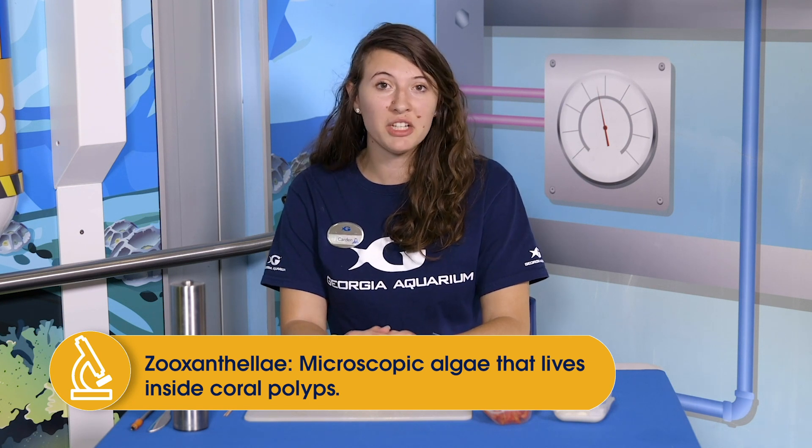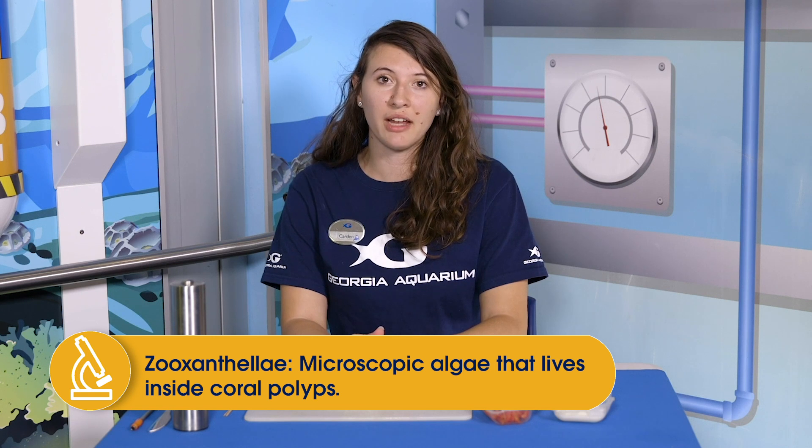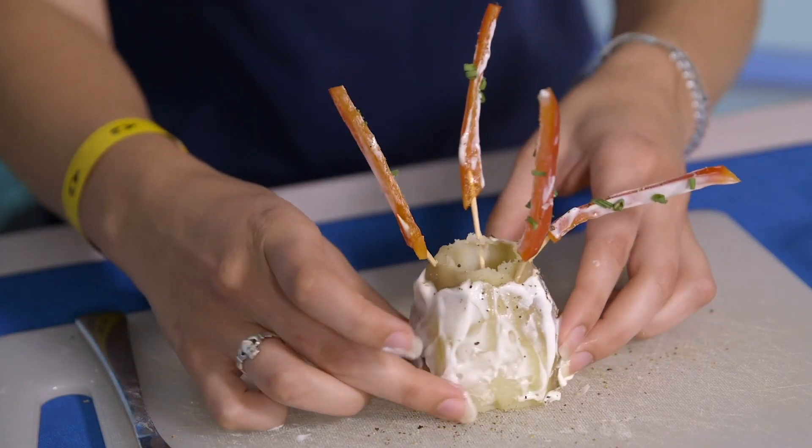Hello again. Welcome to Deep Sea Learning with Georgia Aquarium in our Education Department. My name is Cardin and you might remember me from the other week talking about coral polyps and their symbiotic relationship with a microscopic algae called zooxanthellae. Today I'm going to be teaching you a little bit more about corals, but we're going to be doing a deeper dive into their anatomy and I'm actually going to show you how to make a coral polyp model at home.